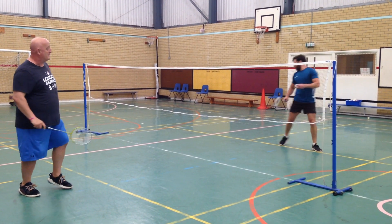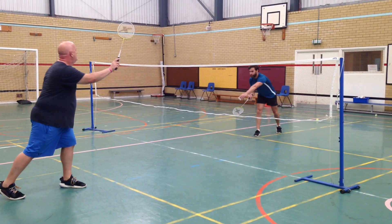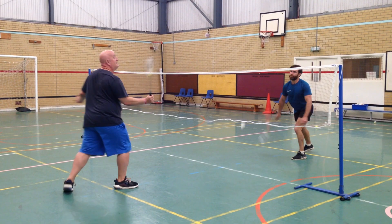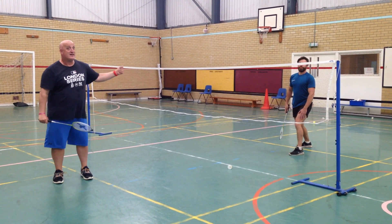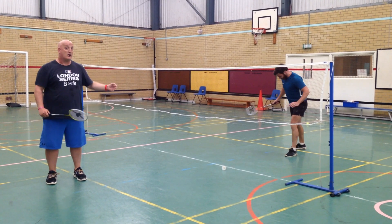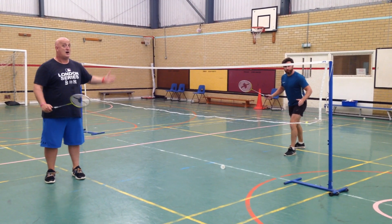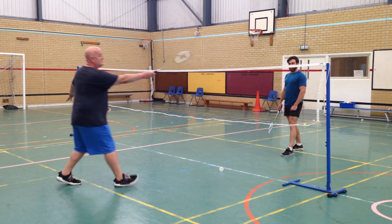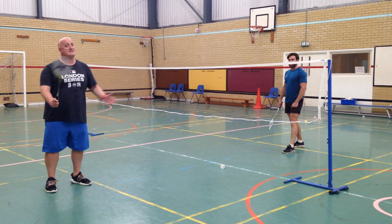Now we're going to bring Ollie in and we're going to play a rally. You see how hard it is to keep the rally. Look at where we were standing — Ollie was quite close to the net, which made it a lot harder. I was standing a little bit further away, which made it a little bit easier. But that's the net shot.